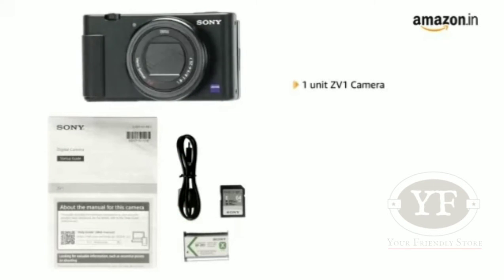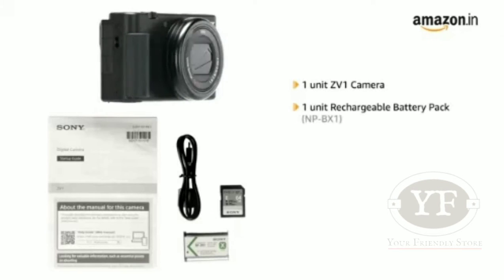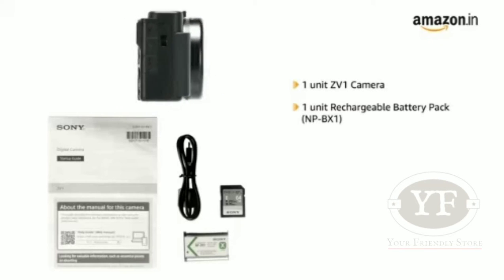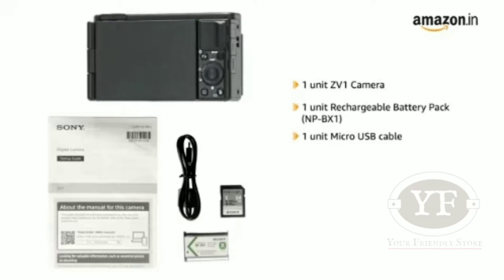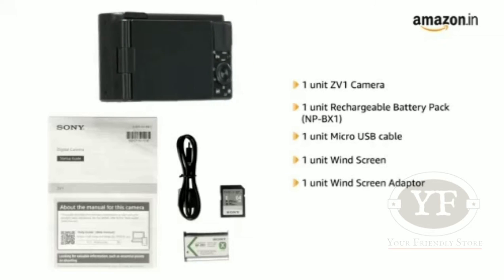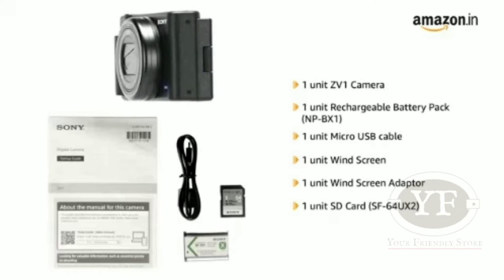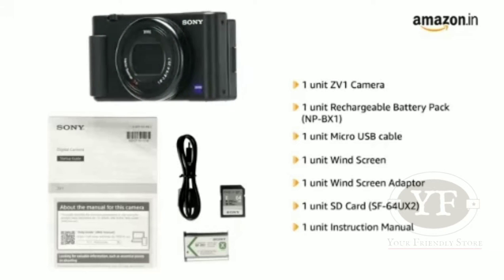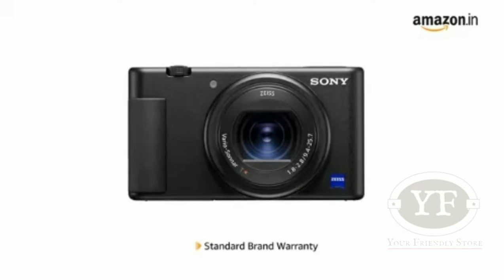Inside the box, you will find: 1 unit ZV-1 camera, 1 unit rechargeable battery pack NP-BX1, 1 unit micro-USB cable, 1 unit windscreen, 1 unit windscreen adapter, 1 unit SD card SF64UX2, and 1 unit instruction manual.